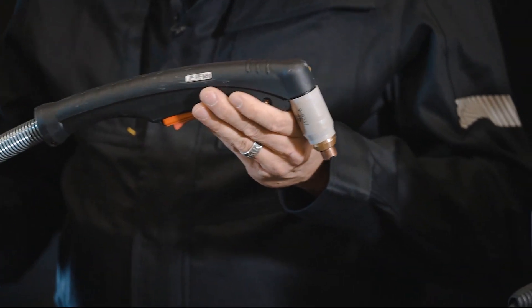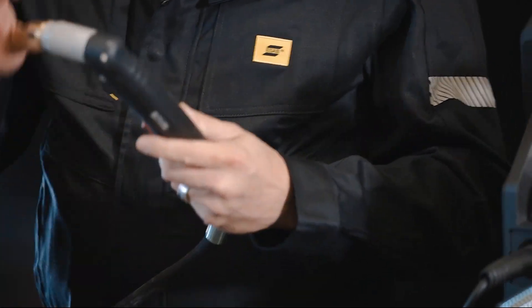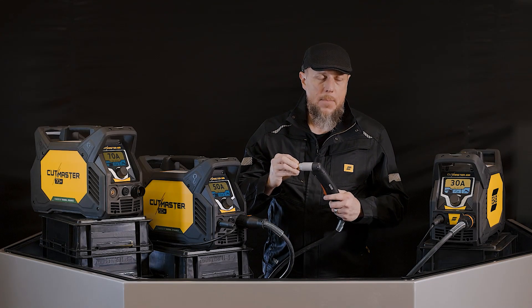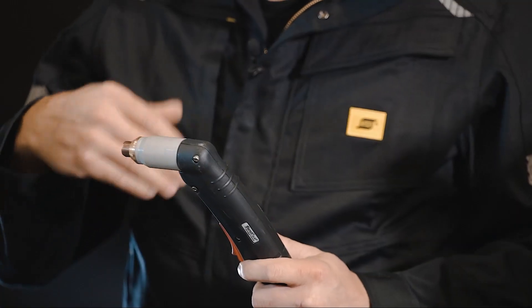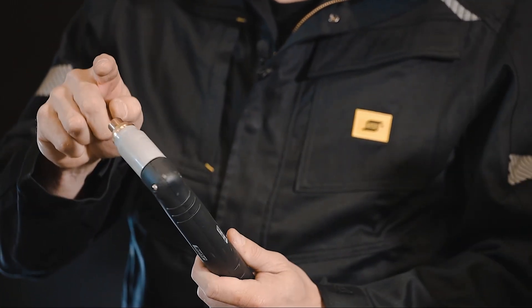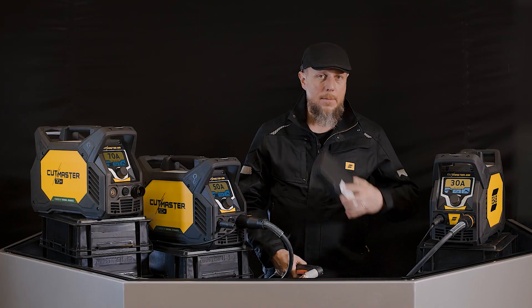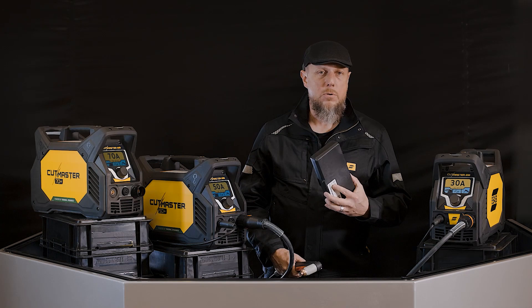Additionally in your system, you have the SL Series 1 torch. That's going to come with a standard retaining cap on there, as well as the max life retaining cap. The max life allows you to install the shields for both cutting and gouging. All of that comes inside of the generous consumable package.